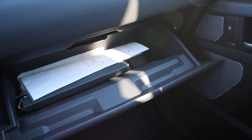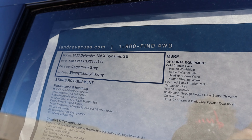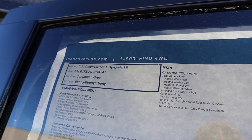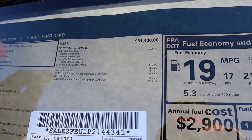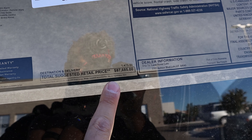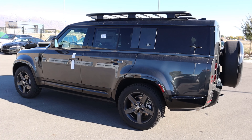There's also storage space just above the glove box, and speaking of glove boxes — there's your glove box. Up top we have controls for the full panoramic sunroof, which lets a lot of light into the cabin. Here's the window sticker for this 130 — it's an X-Dynamic SE. Base MSRP on this one is $81,400 and it's actually pretty lightly optioned for a Defender X-Dynamic. After all options, total MSRP is $87,685, which for a three-row luxury SUV is pretty reasonable.